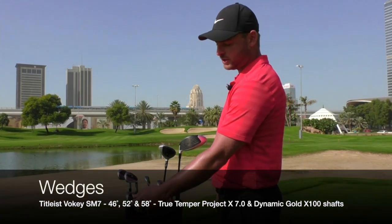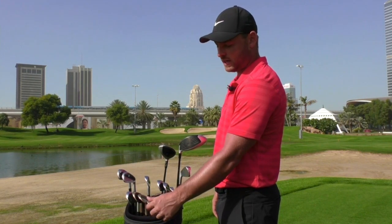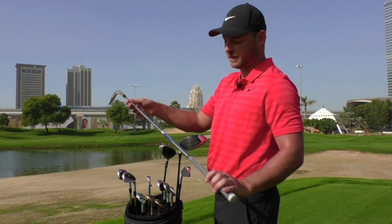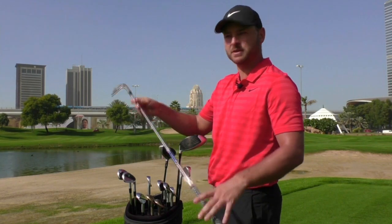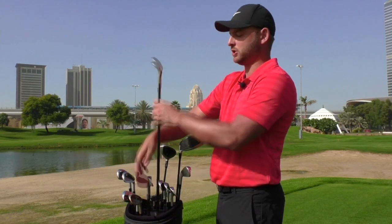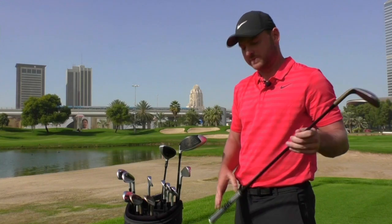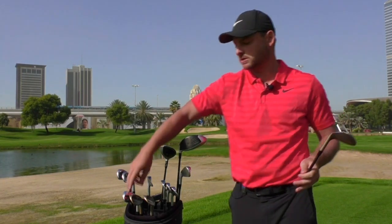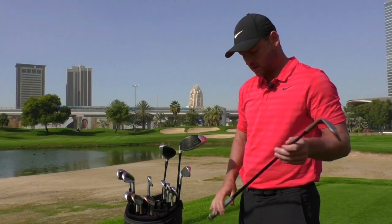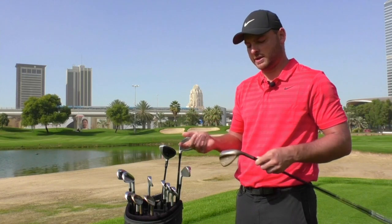I carry three wedges — 46, which is a pitching wedge, 52, and 58. In the pitching wedge I've got the same shaft as in the irons, the Project X7. But in the 52 and 58, I've changed to the Dynamic Gold X100s. It gives me a bit more feel because these shafts are counterbalanced and quite heavy, quite stiff. With those ones it gives me the luxury of getting a bit more feel when I'm pitching and around the greens.